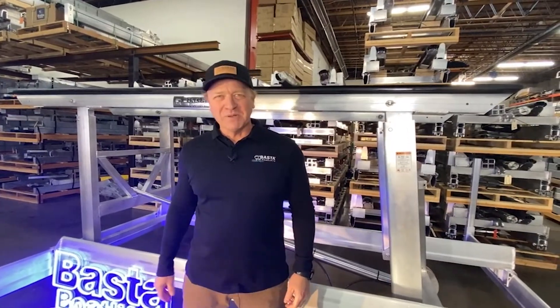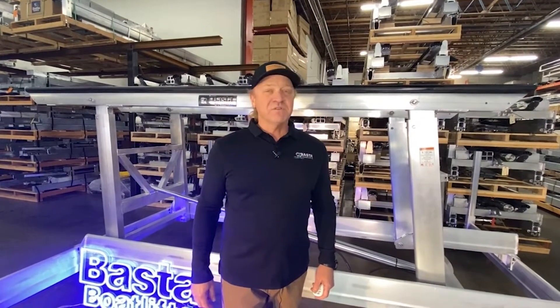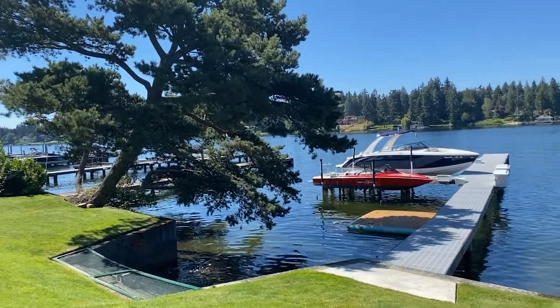Hi, I'm Tom. I'm with Foster Boat Lifts. We've been making boat lifts here in the Northwest for over 30 years. We make a premier product that is in most lakes everywhere across the U.S. and around the world.